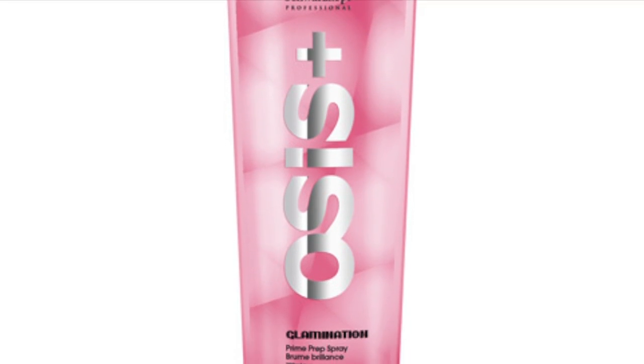After towel drying my hair, I use the Glamination Prime Prep spray, which detangles my hair and adds glamorous body and shine. To detangle my hair, I use my GHD brush, starting from the ends, working my way up.